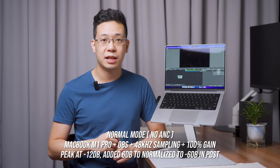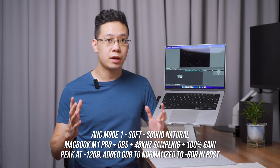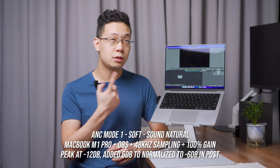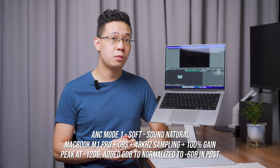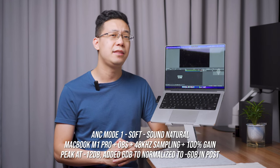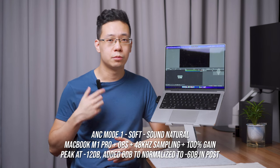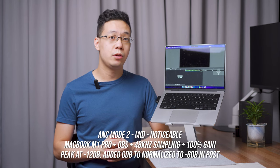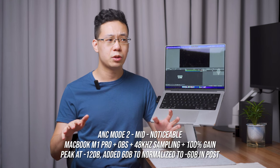ANC mode 1 is enabled and tested indoors — you may or may not be able to hear the air conditioning. Then ANC mode 2 is tested, with the voice test performed again, demonstrating progressively stronger noise filtering while the voice character is assessed.